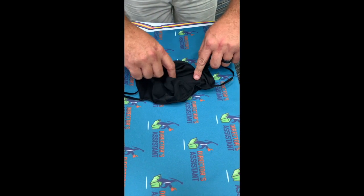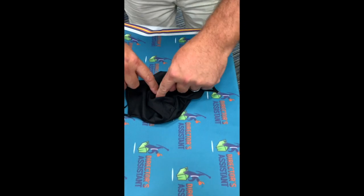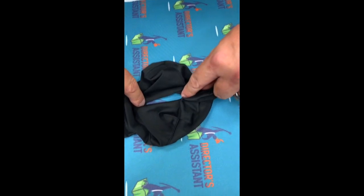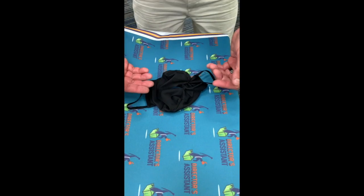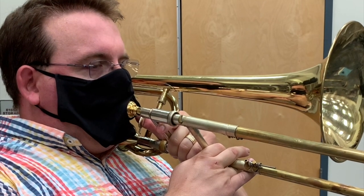You slide it across — it's two-ply. You slide it across once and then again, and it opens up. The nice thing is, because of the fabric, it will wrap around the mouthpiece. And here's the blowhole mask in performance.